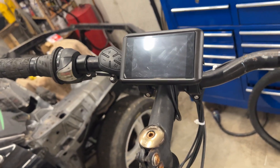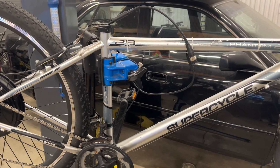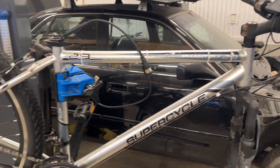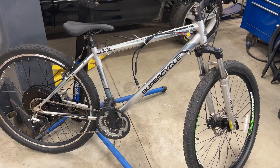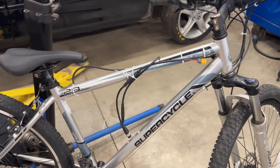There's the screen mounted too. We'll update you once we get the battery, because we don't actually have that yet — we have to put that on and then it'll be pretty much good to go. So here's the bike with everything installed, except the battery.